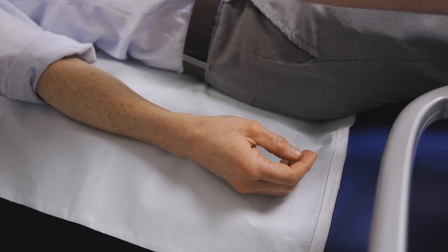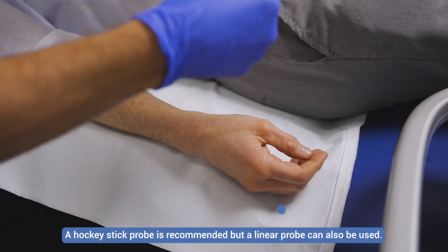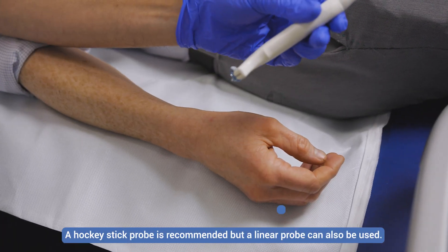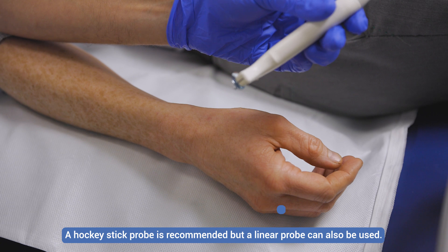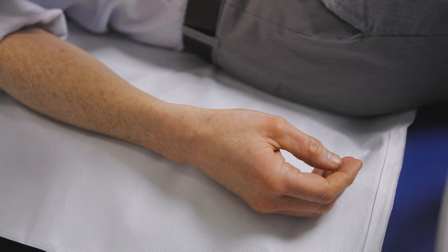The first thing we need to do is orientate ourselves to the ultrasound anatomy. I've got a hockey stick probe here — this is the L6-24 on the E10 GE machine — and it really does give a lovely picture.